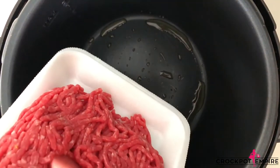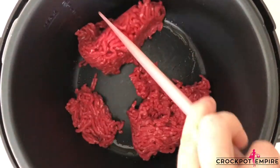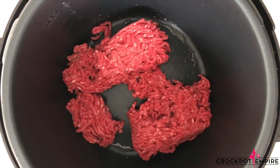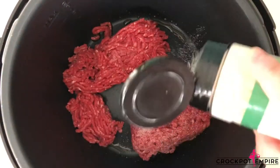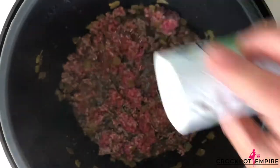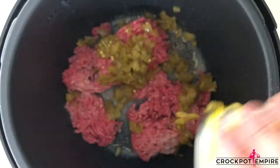Now that our olive oil is heated up, we're going to add in our ground beef and get that browned. At this point you could throw in a taco seasoning packet, but I'm just going to simply season the beef with a few spices: about a tablespoon of onion powder, a teaspoon of cumin, a teaspoon of salt, and a teaspoon of pepper. As our ground beef is cooking, we'll add a can of diced green chili.